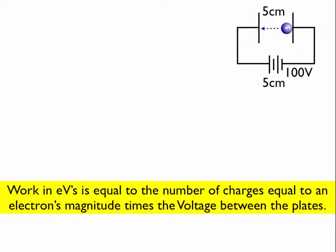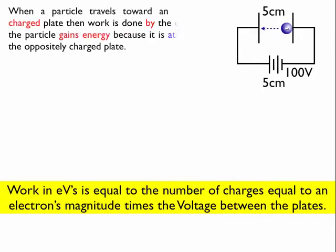Now let's see if the particle loses or gains energy. My charge particle is negative, and the plate on the left is connected to the positive side of the battery, making it a positive plate. So my charge particle is traveling towards an oppositely charged plate. When it travels towards an oppositely charged plate, it's going to gain energy — so it gains those 300 eV in this case.